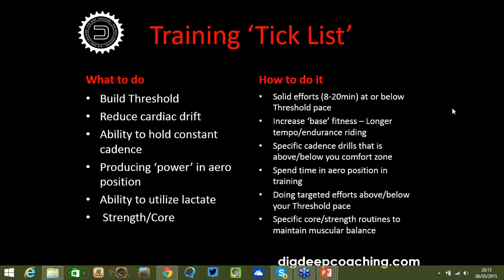Doing a lot of efforts above and below threshold actually has a good effect on your flat-line threshold effort. We're talking about one to two minutes above threshold, going into zone five or even zone six for 30 seconds to two or three minutes, then backing off and coming back down. We're teaching your body to accumulate lots of lactate, forcing it to clear it, and that's a really good way to boost your flat-line lactate threshold.